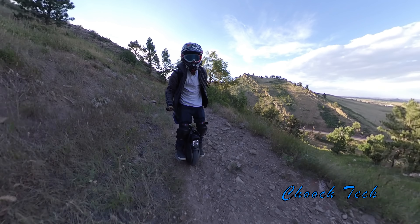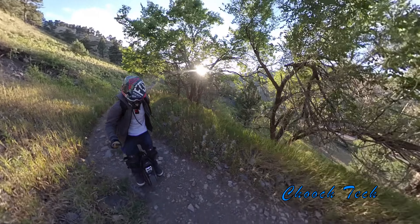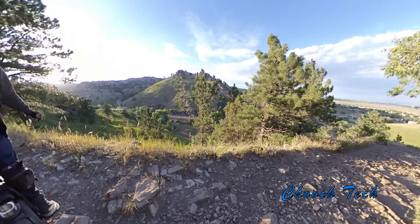What's up dudes, Chooch back with another video, and today I'm out here ripping on the V11. I'm still loving this wheel — it's absolutely a blast. The suspension on it is set up perfect.